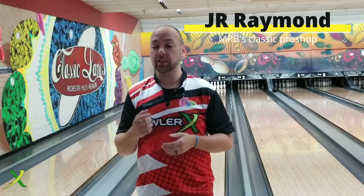What's up guys? J.R. Raymond back again, and I'm back at Classic Lanes here in Rochester Hills, Michigan, home of MRB Classic Pro Shop, where today we're going to take a look at that new EJ ball, the VIP.